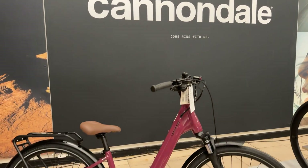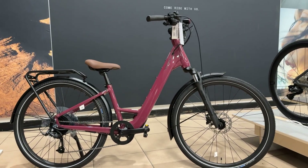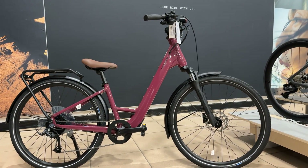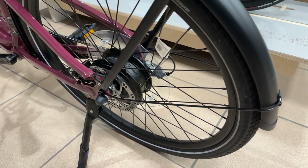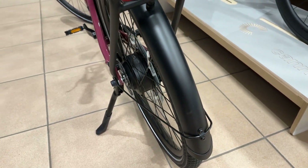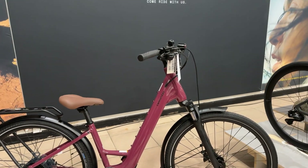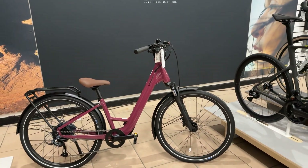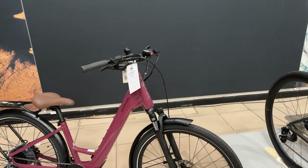This cheeky little offering from Cannondale has slightly gone under the radar but is an absolute match winner. The Cannondale Mavaro Neo SL is a super light electric hybrid. This one's a step-through option with a Bafang motor in the rear wheel with 45Nm of torque, a slim battery in the down tube with 360Wh, so plenty of range — they estimate up to about 67 miles.